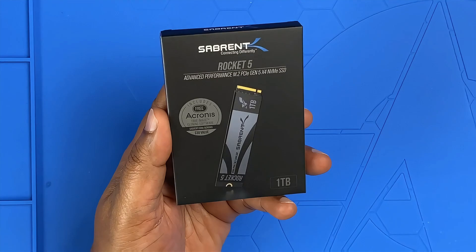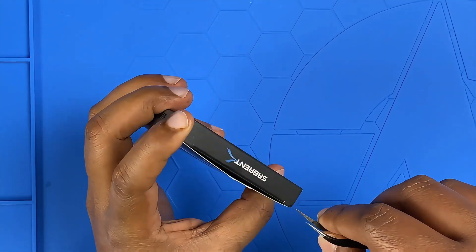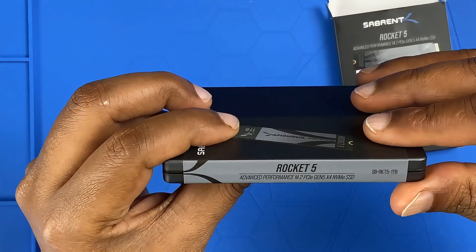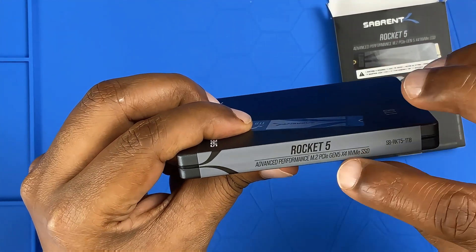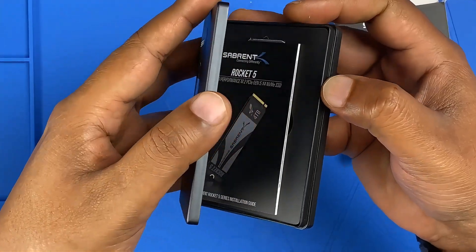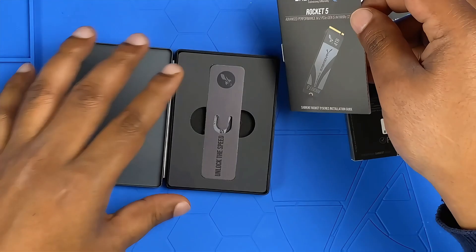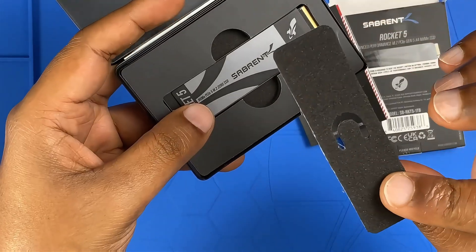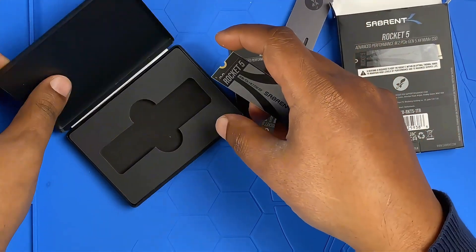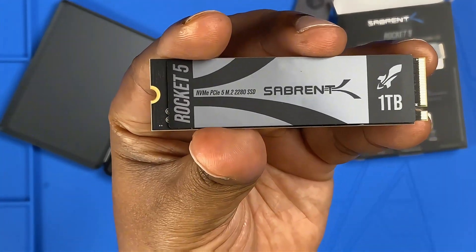It's kind of like getting the key to a luxury sports car before seeing the car itself — it builds up the excitement. Alright, let's open this up. Wow, it comes with another box inside. On the side you can see 'Rocket 5 Advanced Performance,' with an actual picture and the one terabyte capacity. Opening it up — wow, there's yet another metal box inside with a guide, plus additional protection layers. Very professional packaging.